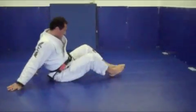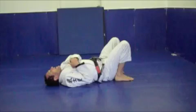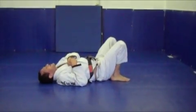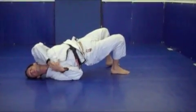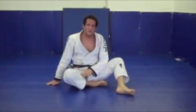The next drill I like to make sure they do well is for the buck and roll. When they're here, they trap the arm, they've trapped the foot, they're going to lift their hips as high as they can. My head goes to the side and I lift as high as I can. From here I push with my forearm, turn over, come up. That's an important drill for them to do.